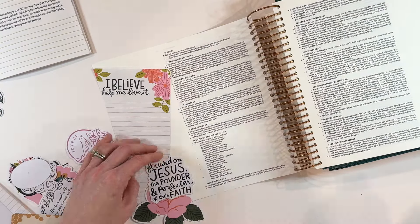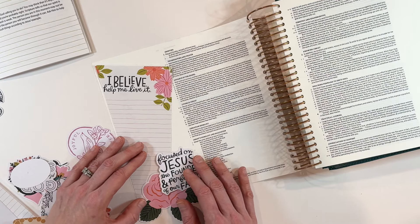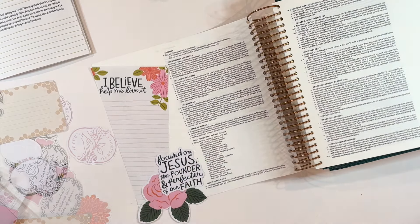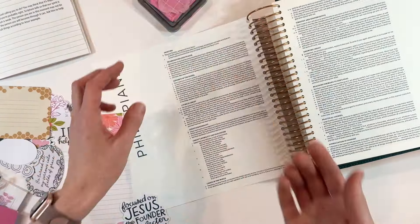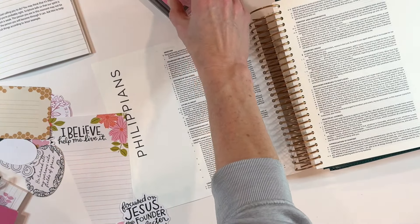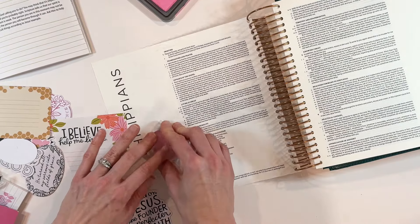I knew I wanted to have a longer prayer for this particular section because it was really bringing up a lot of thoughts in my head. And I love the stationery pad that came with the kit this month — that is a fun kind of change. I actually put it at an angle just to make sure it would fit on the page.